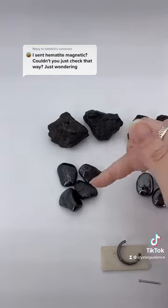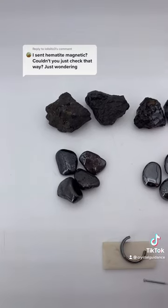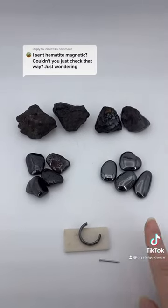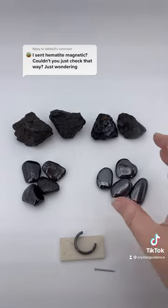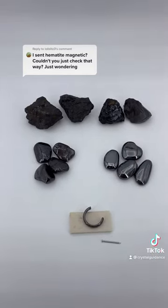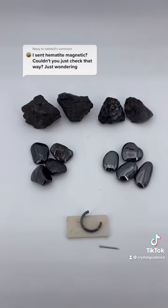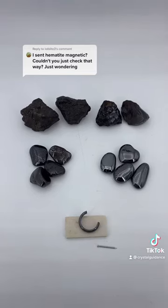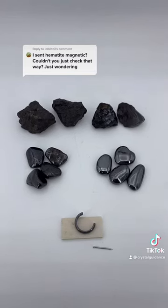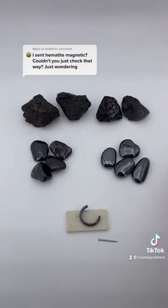The fun thing here with magnetite is it is naturally magnetic. Now, here's also a little thing: why is it that magnets are sometimes going to react to hematite? Hematite is paramagnetic. So while it is not magnetic itself, it will be attracted to magnets — or I should say magnets are attracted to it — so it is slightly attracted to that magnetic field.